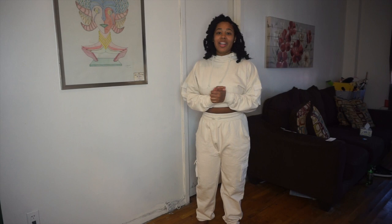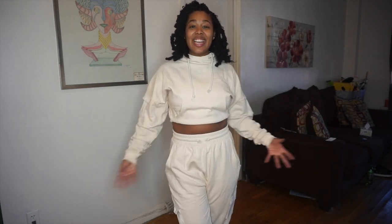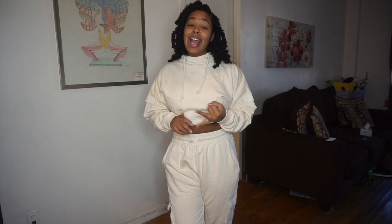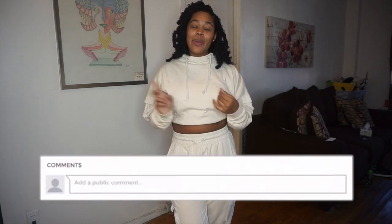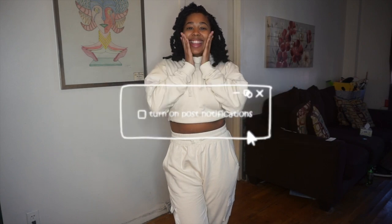Thank you so much for tuning in today and watching me try on the pieces that Gymshark gifted me. I love the pieces! Make sure you like, comment, and subscribe to my channel and hit that little bell so you can be notified every single time I post a video. Love you, bye!